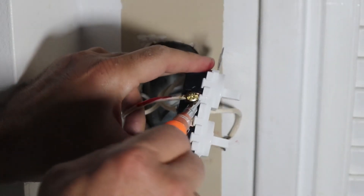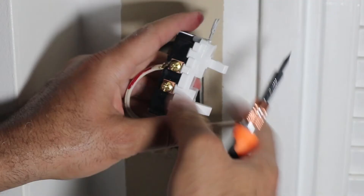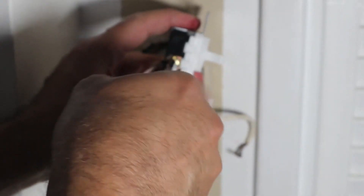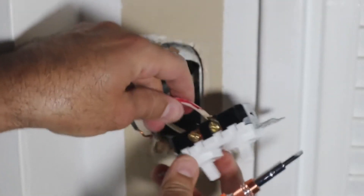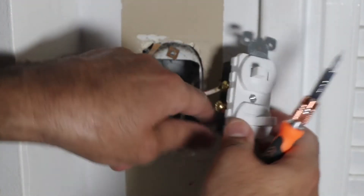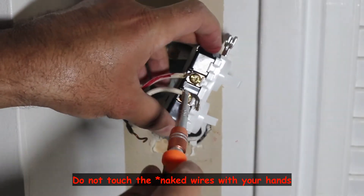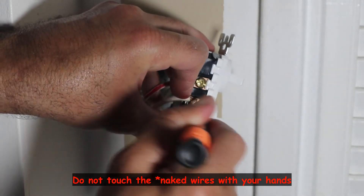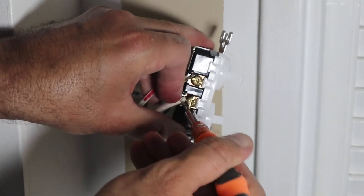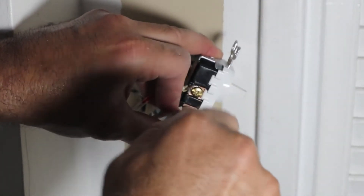It's important to put the first wire in so the wire will hold the switch. Make sure the wire goes under the screw — this is important. Just tighten it well but do not over-tighten it. Now you can see that the wire is holding the screw. Let's do the same for the white wire — do not touch the wire with your hand. Here I'm going to use a screwdriver to turn the wire around the screw, and then tighten it.